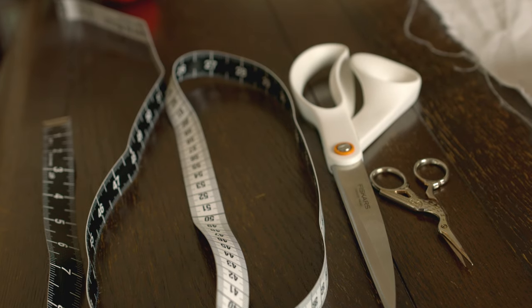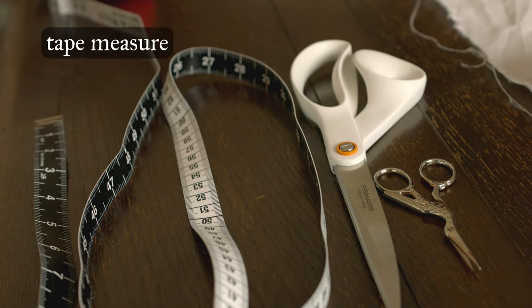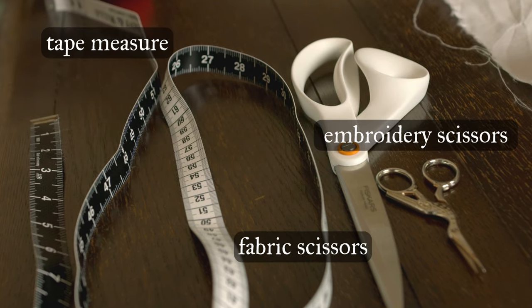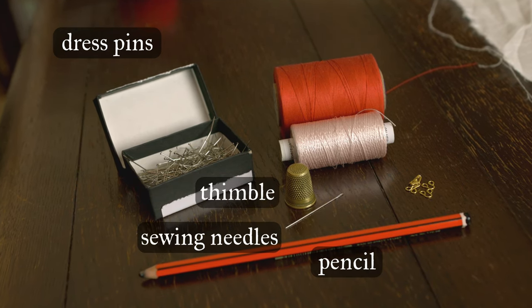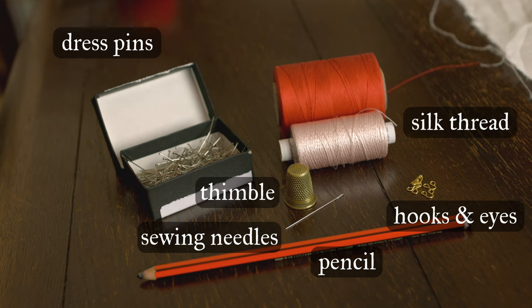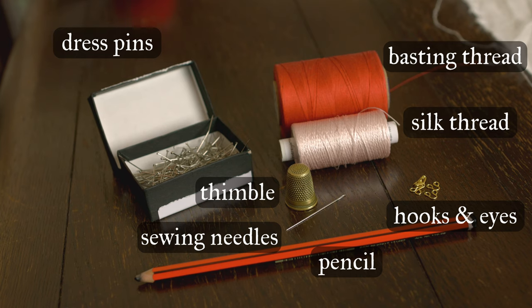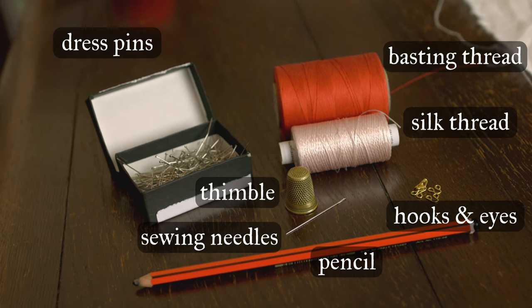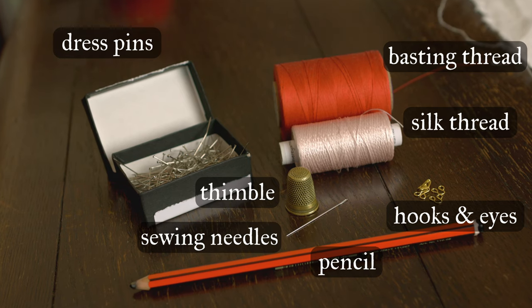The supplies required for this project are really quite straightforward. You're going to need a tape measure, fabric cutting scissors, smaller embroidery scissors, dress pins, a pencil or marking tool, two sewing needles, a thimble, two hooks and two eyes, silk or another high quality strong sewing thread, and a basting thread. I like to use bright contrasting colors for my basting thread because that makes it easy to remove later. And of course, you're going to need your fabric.